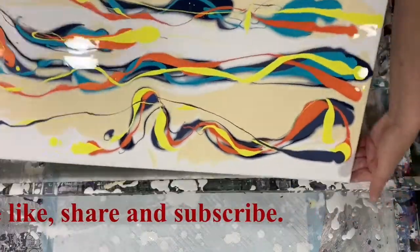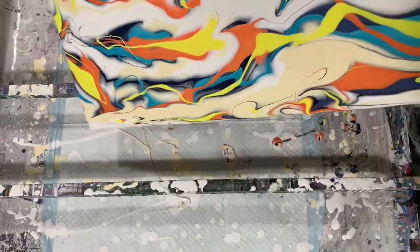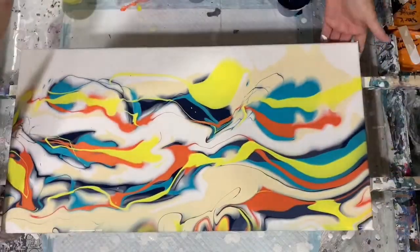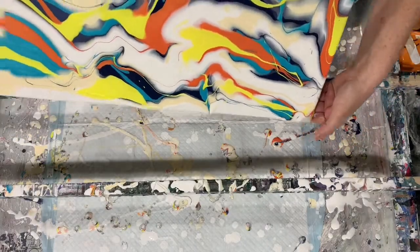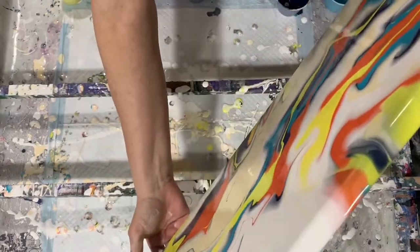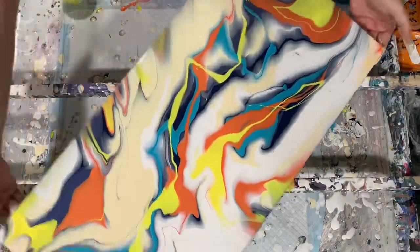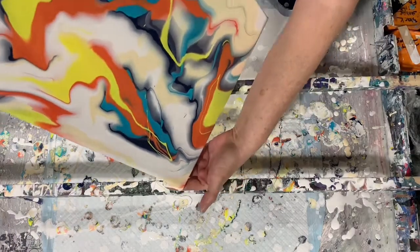I am just layering those. I am fast forwarding my video today so it won't take so long for you to watch all that's going on here. Just doing the tipping process now. The paints are very, very thin — almost like water. And I am pretty happy how this painting turned out.